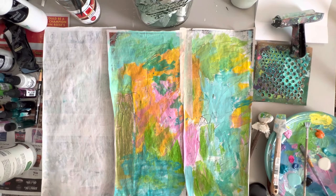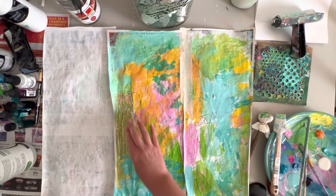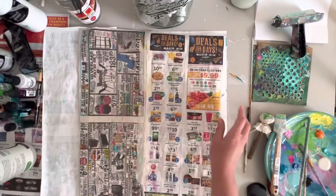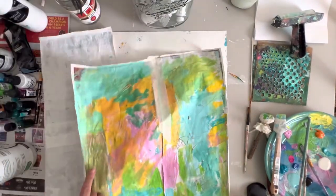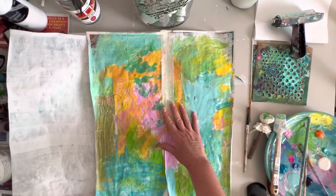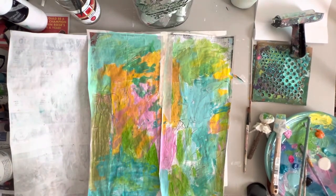Hello friends, welcome to my channel, this is Kim. We're back again — in the last video I started this painting. We're painting on newsprint, and we had to let it dry and we're coming back for the second part. If you missed the first part you can go right back, I'll have it linked in the description box. What we're doing is we put gesso on and then paint.